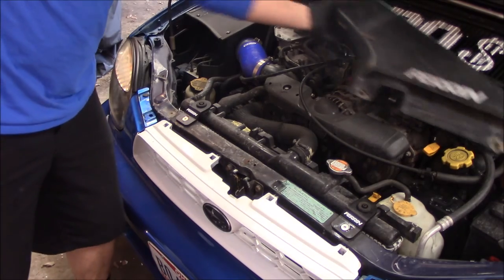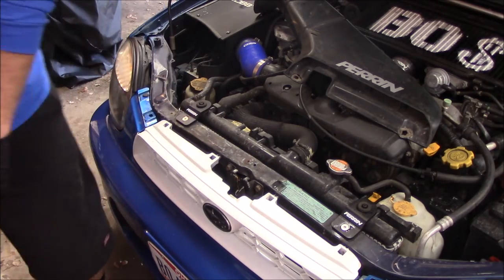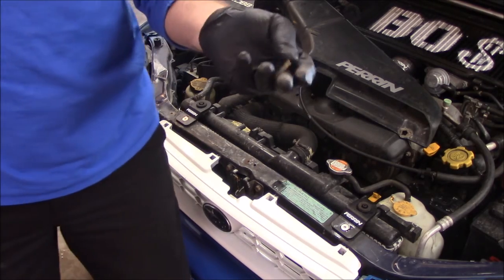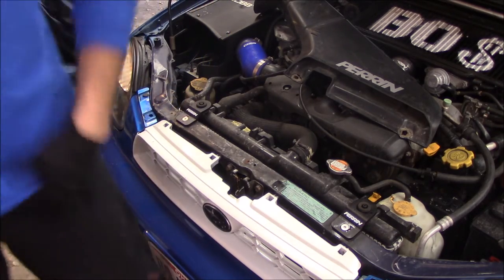Just going to put some penetrating oil down in there to help these things thread in. Before I put this back on, I'm actually going to go clean up the bolts that go on there, paint them up, make them look a little prettier. I'll clean those — not going to bug you with that.